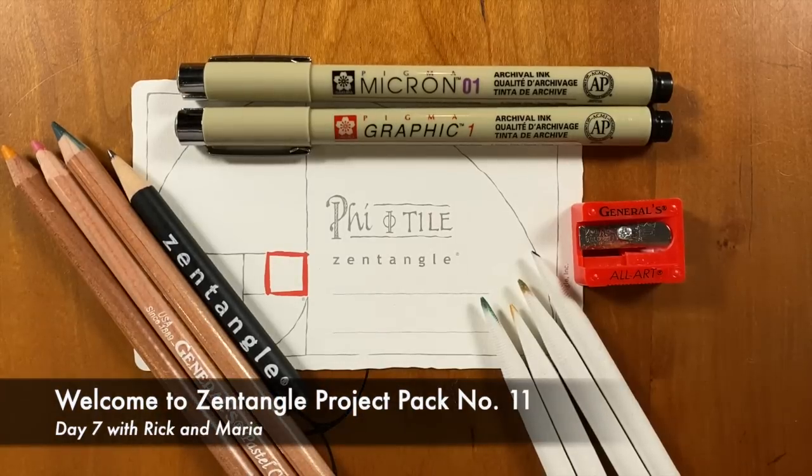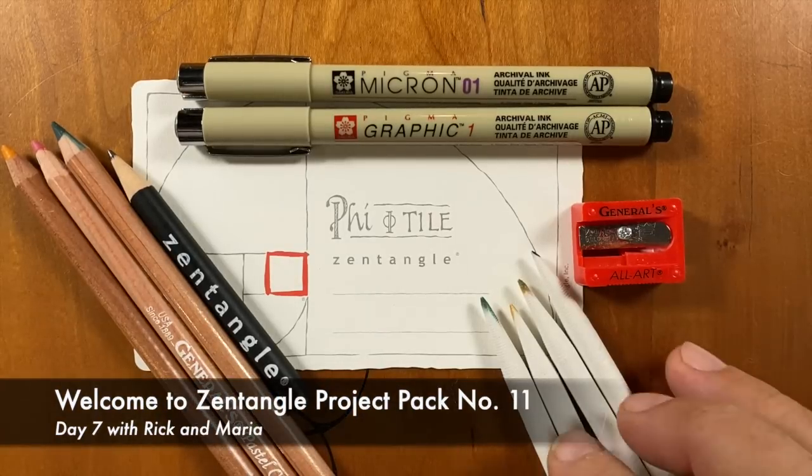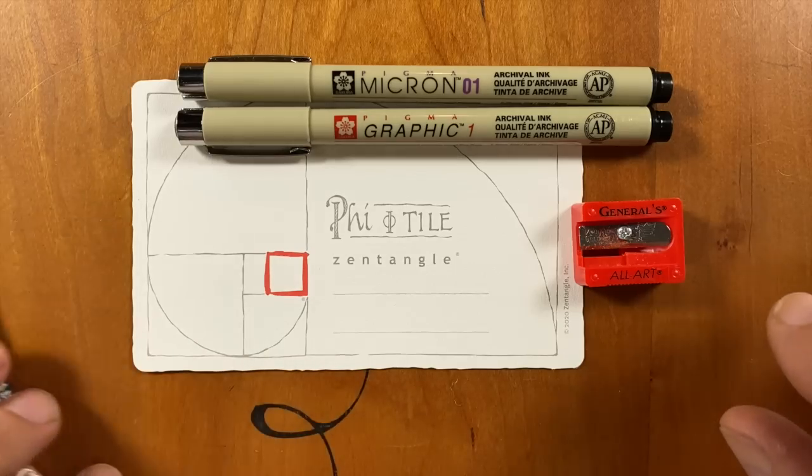Welcome to Project Packed Number 11. This is Day 7. My name is Rick. Hi, I'm Maria.